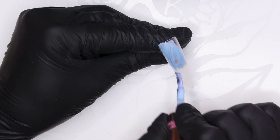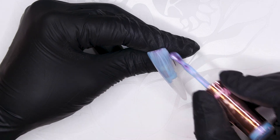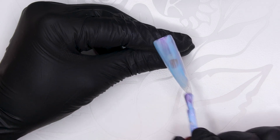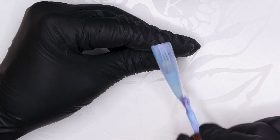I've prepped the tip by buffing it and base coating it, and then now we're putting Cream Cakes over the top. I love this colour — it's a blue but it's also got like a pink pearlescent shimmer in it. It's so nice.